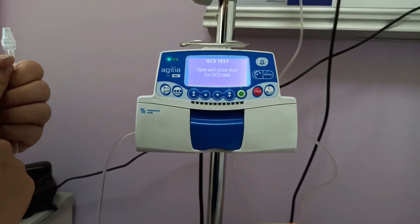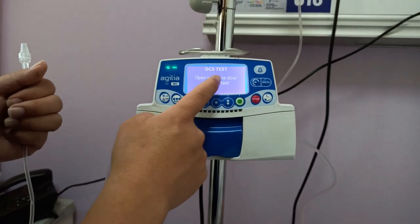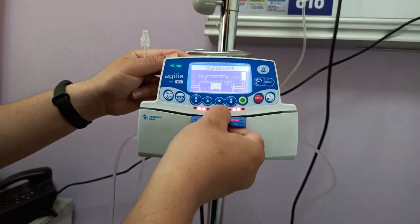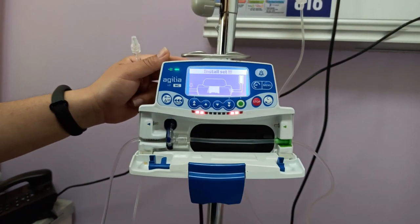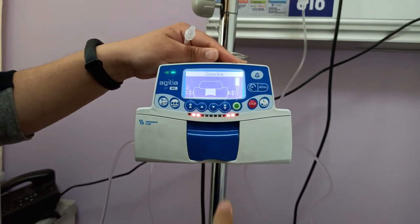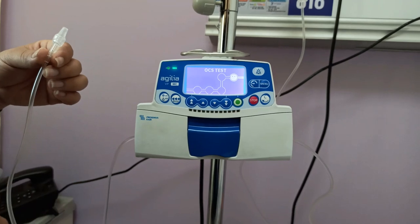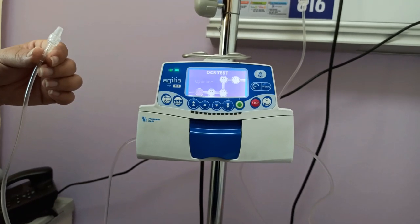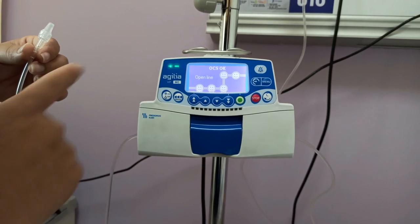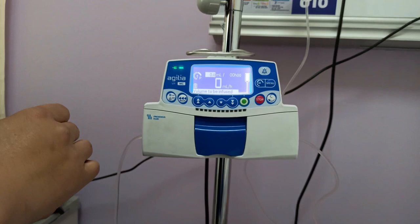Once priming is done, release the bolus button and the pump proceeds to the OCS test. It instructs you to open and close the door for the OCS test. Pull in the lever and pull the door to open, then push the door and push the lever to close. The OCS test starts and completes successfully.